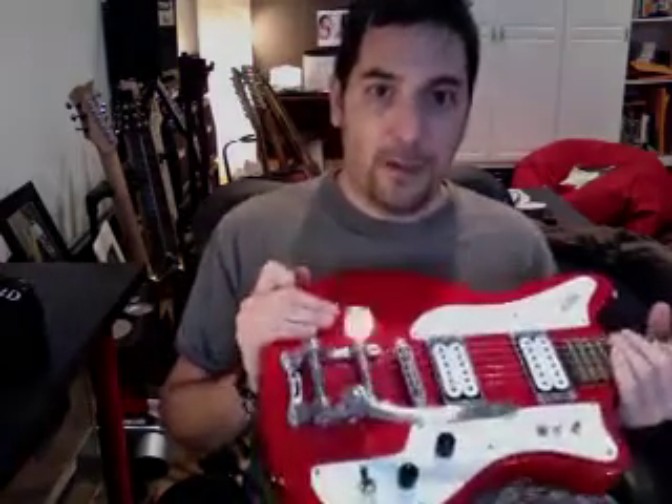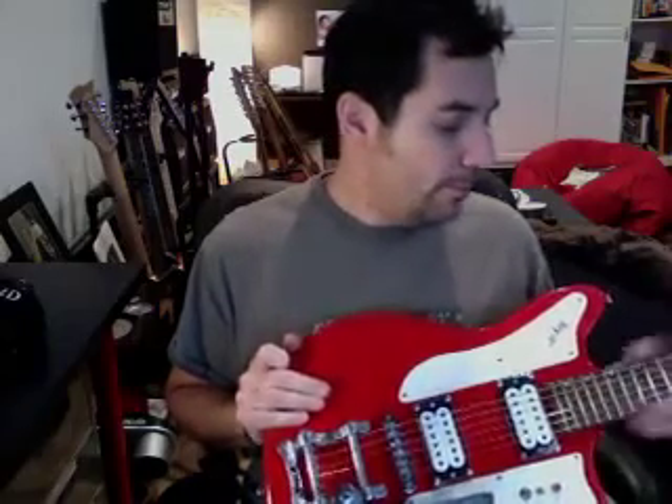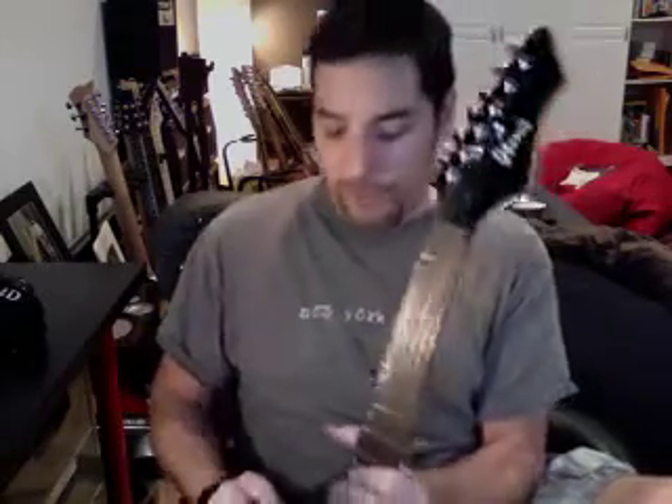But this one, all that really remains is the body, which is solid mahogany. The neck, which is two-piece maple and rosewood fingerboard. It has very cool roller string trees, or string guides, that I think help maintain tuning, which is really cool. And Goto-style machine heads.